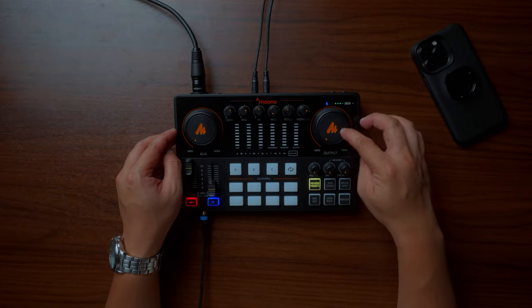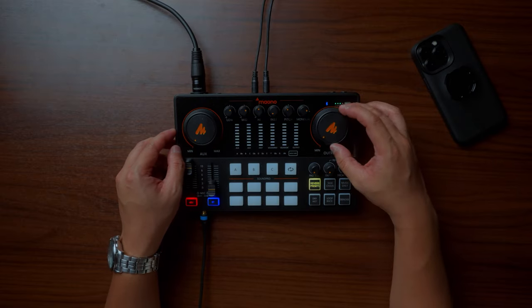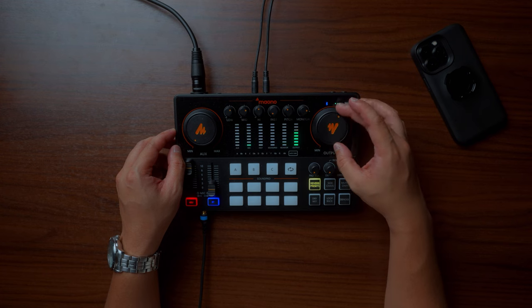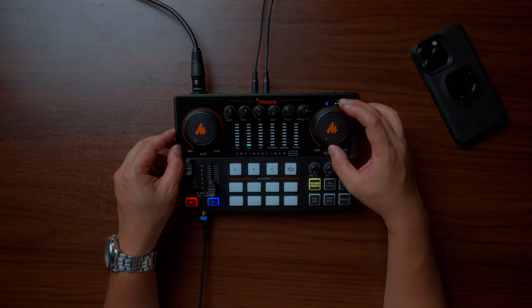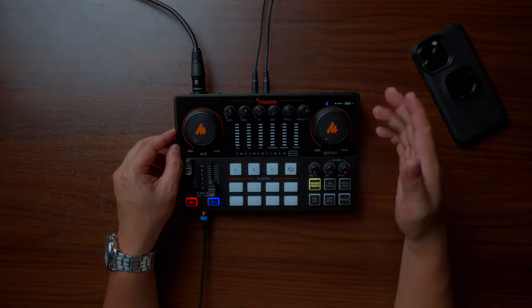Next is the output knob on the right side of the Mauno Caster E2. This controls the volume of any speakers connected to it. Right now I don't have any speakers plugged in, so adjusting it won't affect the recording you're hearing. But you can connect external speakers and remotely control their volume.